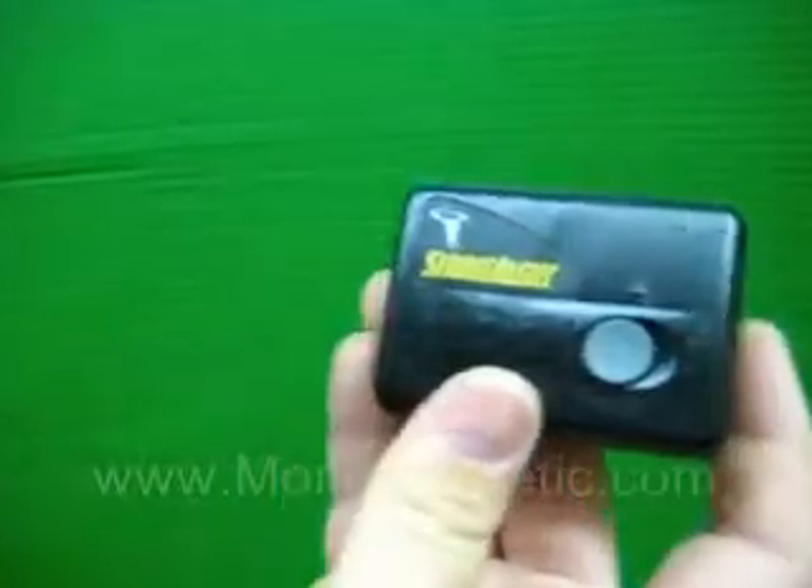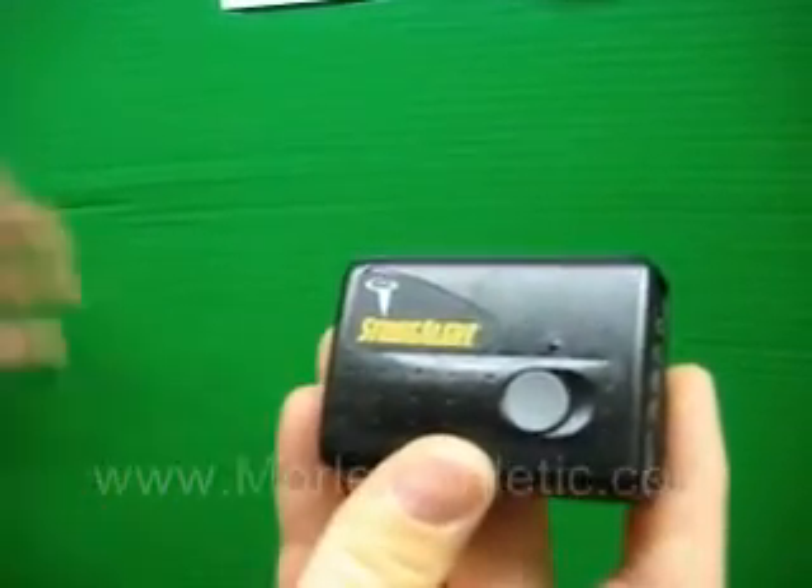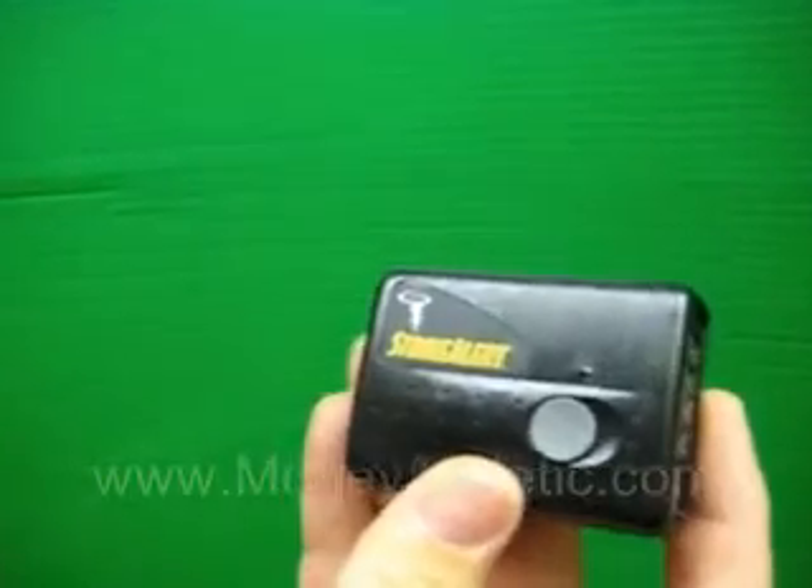So pretty interesting device — small, compact, easy to carry. It senses lightning up to 40 miles away, it's got an audible alarm and LED light-up system, so basically it helps you determine if the storm's approaching or departing.